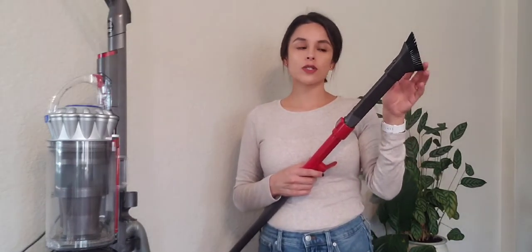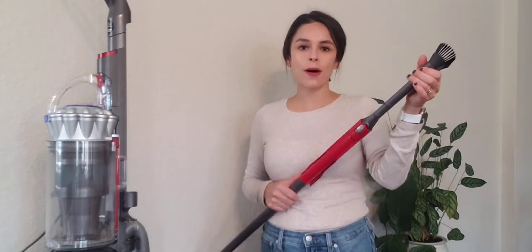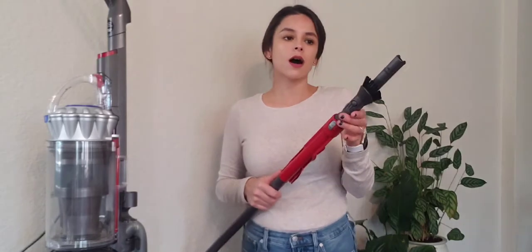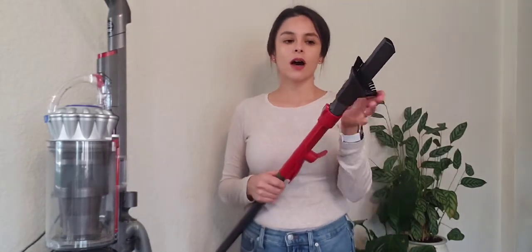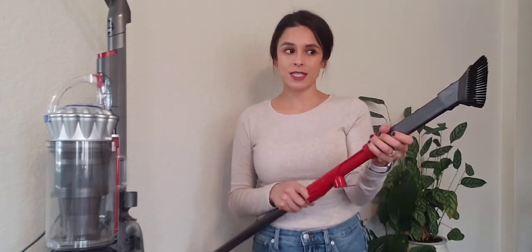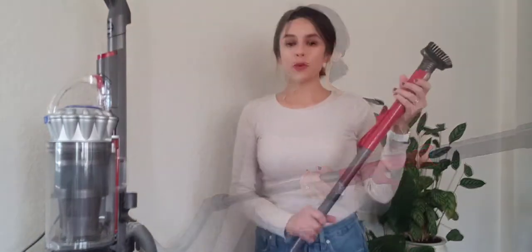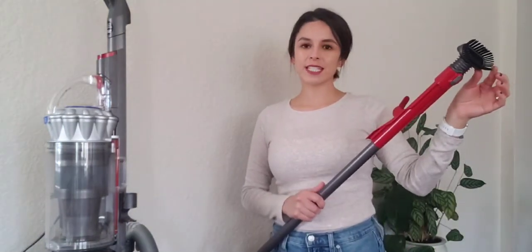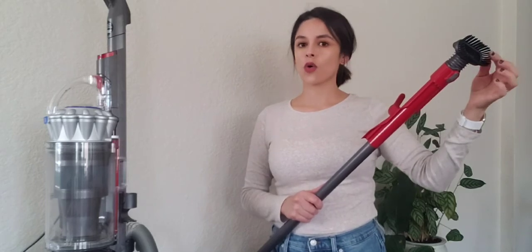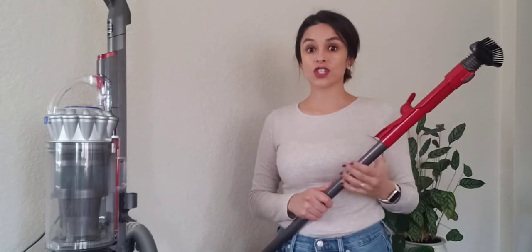This two-in-one combination tool goes for $18.99 on the Dyson website. I think it's going to come in handy when I'm vacuuming out my car — this little wide nozzle is going to help me get in between seats or in between the door and the seats, those hard to reach places. The wider brush will help me on the seats themselves and the backs of seats. I have an SUV, so the cargo space — it's going to help me get up in there. Next up we have the stiff bristle brush, which goes for $19.99 on the Dyson website. This attachment is ideal for high traffic areas, coarse rugs, doormats, car floor mats — things that just need a little extra scrubbing.